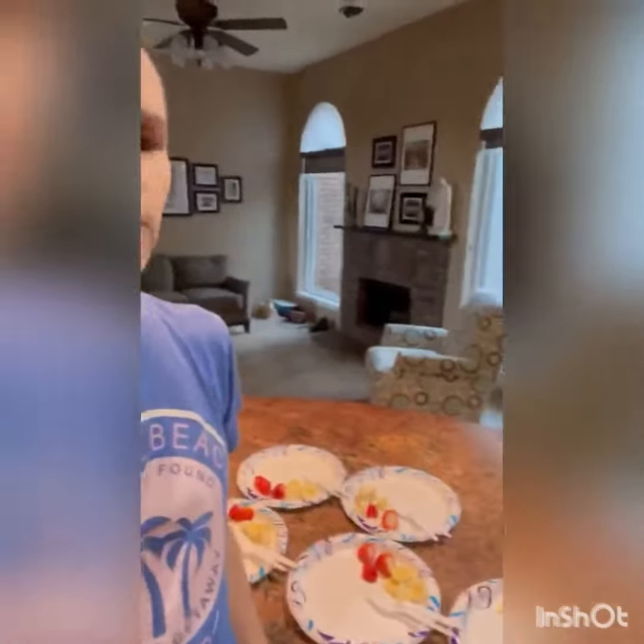I also pre-plate our food so that when everybody's ready to eat and comes down to sit down, it's ready to go.